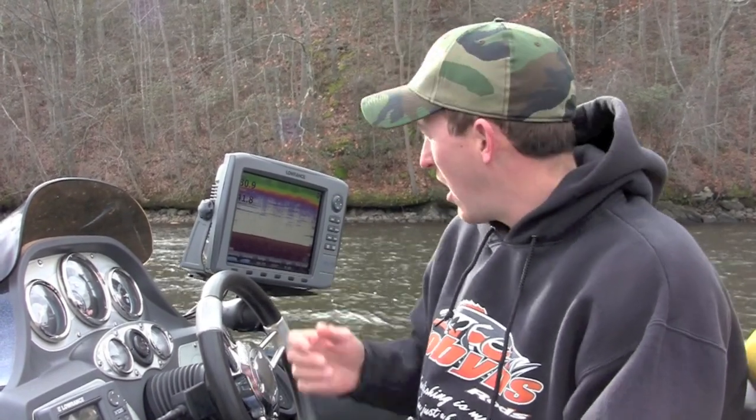Paul Mueller here. Today I want to show you how to fish a drop shot rig using your electronics. We're going to be fishing in 25 to 30 feet of water, and we're going to be fishing tight schools of smallmouth that are preferring a vertical presentation. I'm going to be using the Lowrance HDS-10s and show you a few simple ways to set up your unit to help you catch more fish.